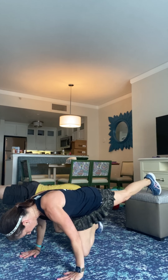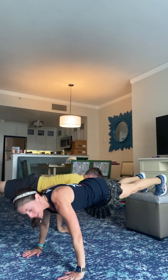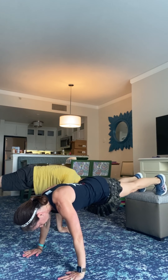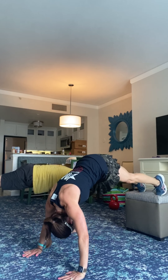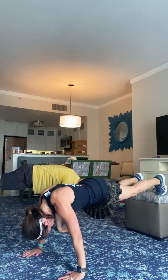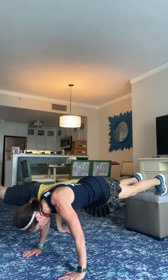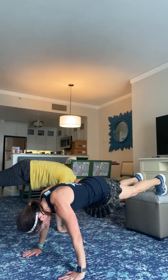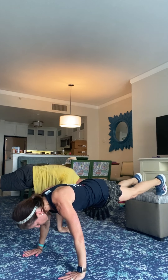Doing great. Flutter kick. Three, two, let's do this thing. Come on, you've got this. Pick it up if you can. You're definitely warm. Back away. How y'all doing? Ten seconds. Rest.